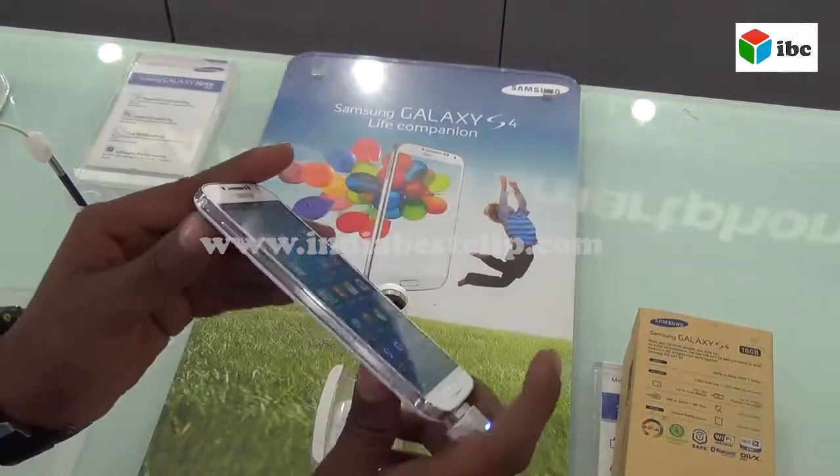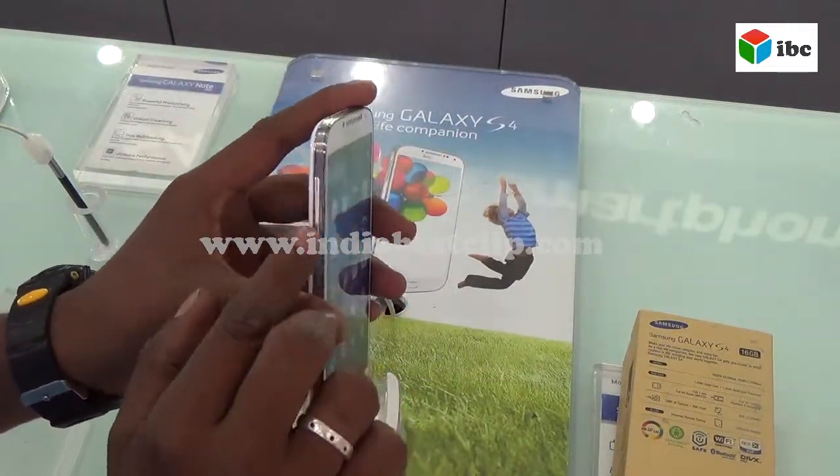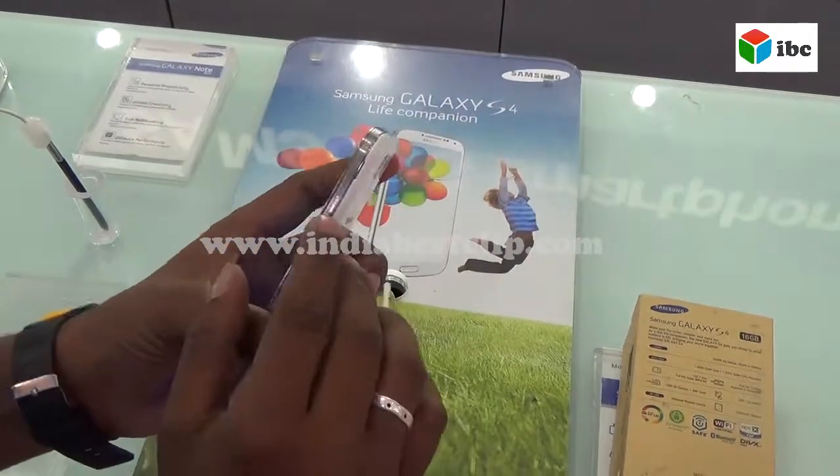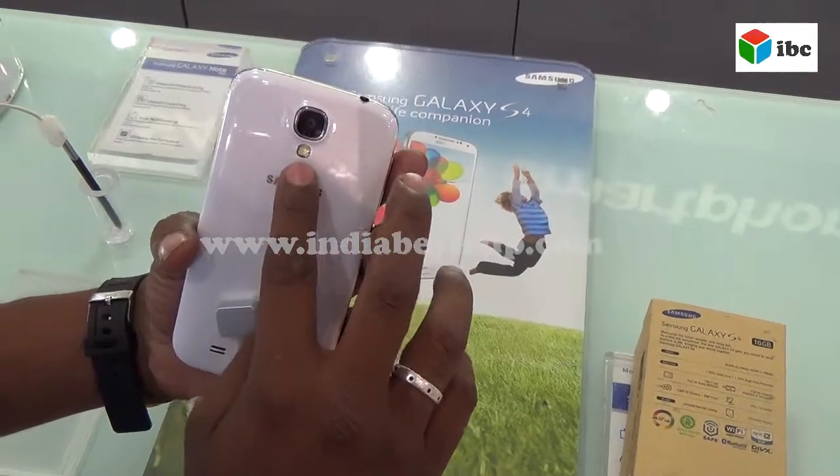Looking at the design, the device is lightweight at 130 grams. It features volume control and switch buttons on the side, along with a camera and LED flashlight.